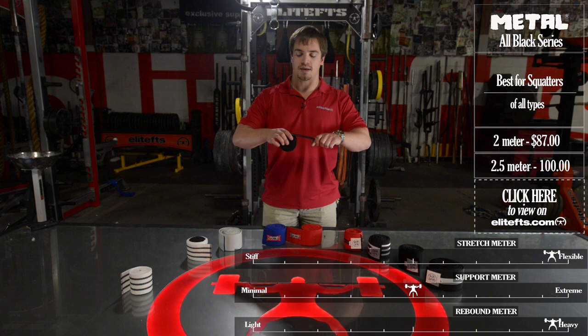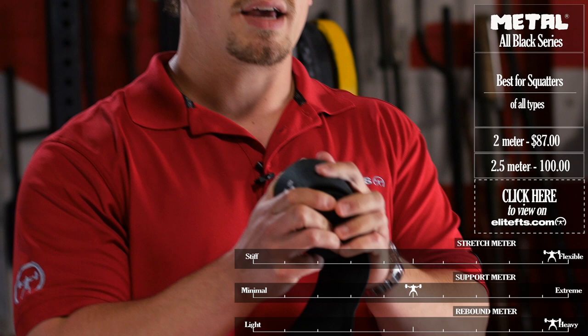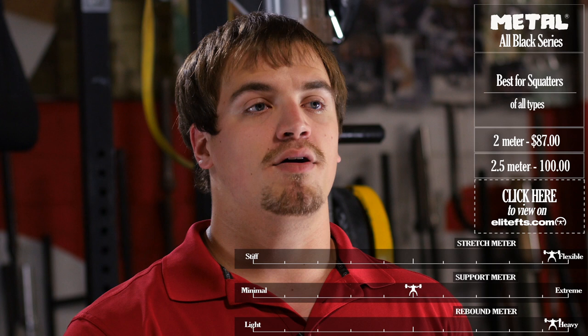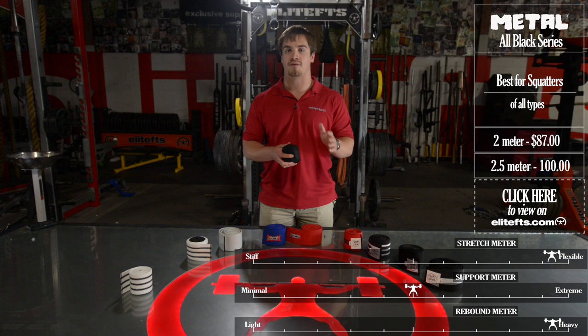Next for Metal, we have the All Blacks. These are almost a legendary wrap. They're a thicker cotton material and they crank like absolutely crazy — awesome stretch, awesome rebound. The cool thing about these is that if you have a training partner or if you're able to crank them tight enough, they'll also give you crazy support. They feel a little bit more comfortable, a little bit thinner like a regular wrap, but they give you that versatility — depending on how hard you crank them — to have great rebound and also add some casting.